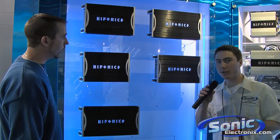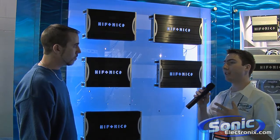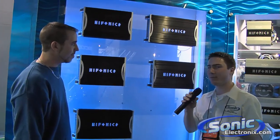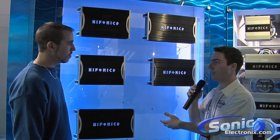So for individuals looking to put an amplifier in their car — in normal people terms, for those just looking for an amplifier — why are they going to choose a Hyphonics amplifier, specifically a Zeus amplifier?